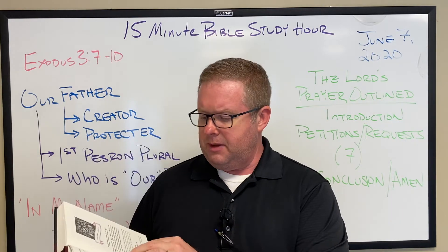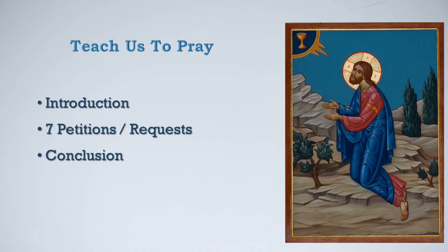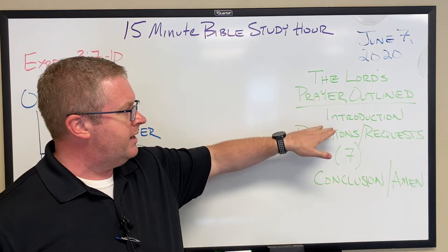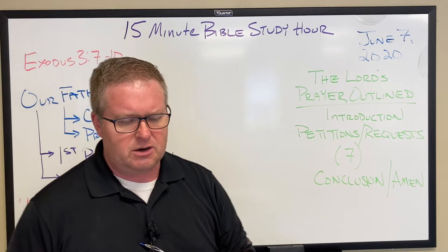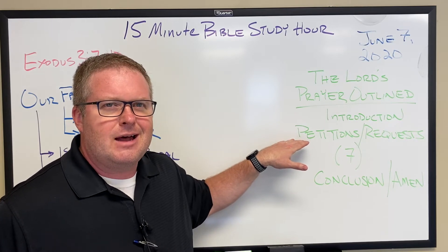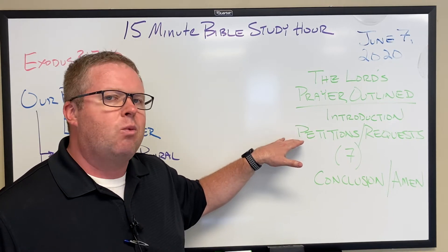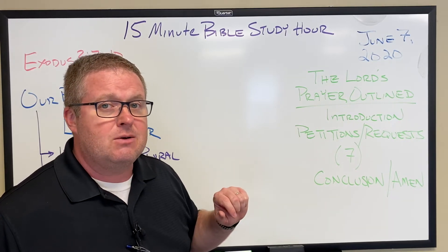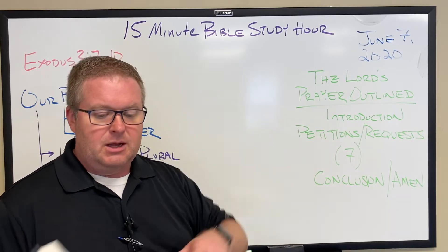And if you were to dig out your catechism, you would be able to see that the Lord's Prayer comes in a format of an introductory portion, then a series of petitions, and then a conclusion. The introductory part would be 'Our Father in Heaven,' or 'Our Father who art in Heaven.' We'll talk about the old English probably next time. And then we have seven petitions, or seven requests. Part of what's really valuable about the Lord's Prayer is: what should we ask God about? What does God want us to ask Him about? This gives us a good idea of what's on God's mind and what He wants us to speak to Him about.